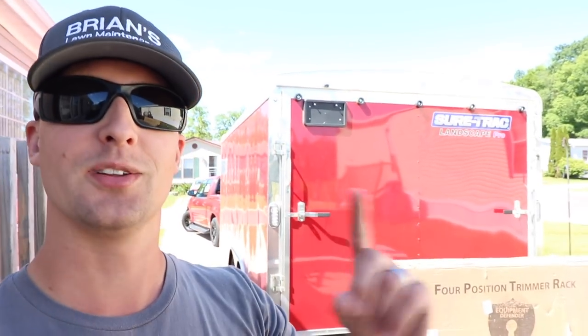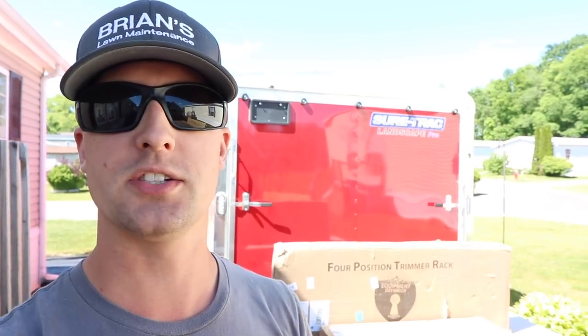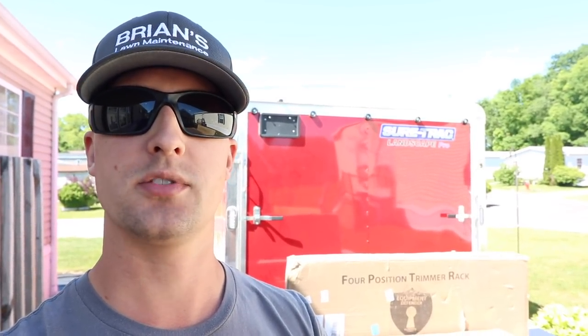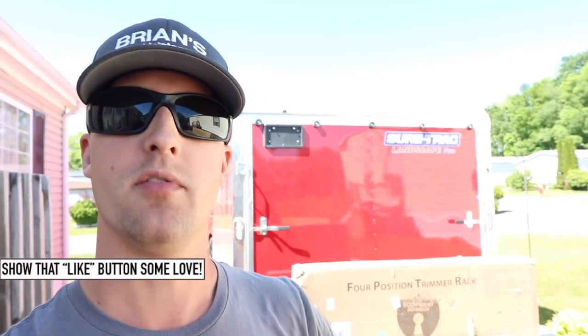First off, I had to back up the enclosed trailer into the driveway — that was an interesting little adventure, never done that before. As most of you guys know, we just picked up our brand new enclosed trailer. My trailer does come with the gridiron on the Landscape Pro Series. However, I wanted a little bit more security. I've heard a lot of great things about the Green Touch style racks, and now also these Defender style racks, so I'm going to switch mine out. I wanted some that had the ability to have the little locking mechanism on them, and then that extra little piece of metal that keeps them from swaying back and forth while going down the road.